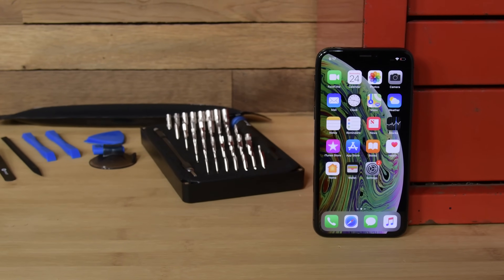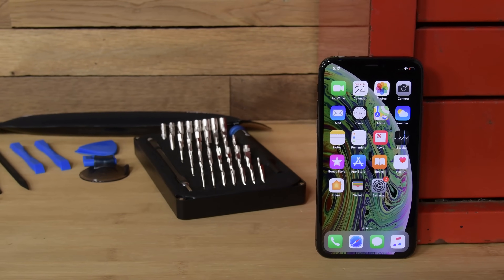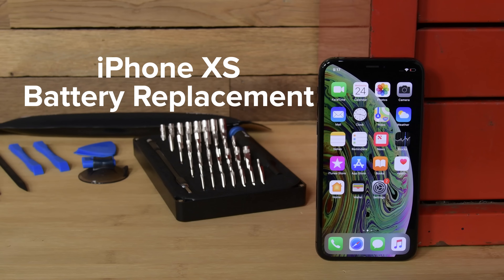The iPhone XS has one of the longest-lasting batteries ever found in an iPhone — yet. But even the biggest batteries can't last forever, and one day you'll need to replace it. So today, we're going to show you how.